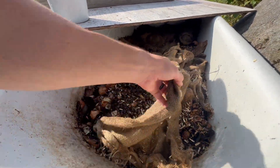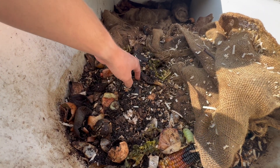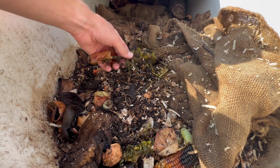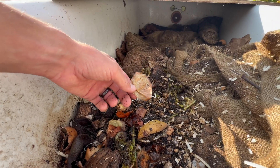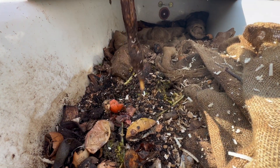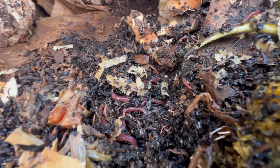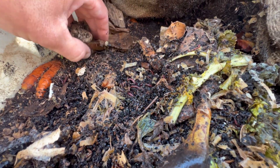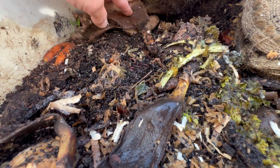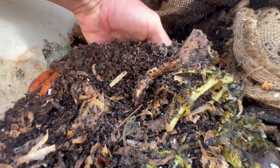I use these burlap sacks as kind of a blanket for them. You can see there are food scraps — eggshells, avocado pits, banana peels, kale, onion skins, which supposedly aren't their favorite (not the worst thing, but you don't want a ton of onion skins in your worm farm), and some carrots. I lifted up that little burlap blanket and there they are — there are probably thousands, if not tens of thousands, of worms in here.